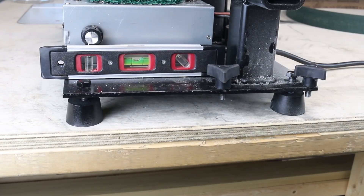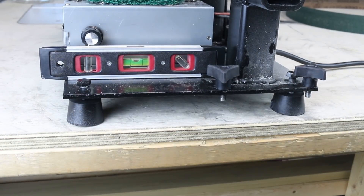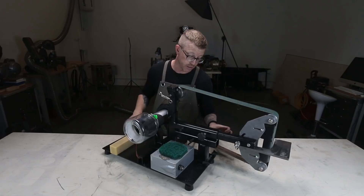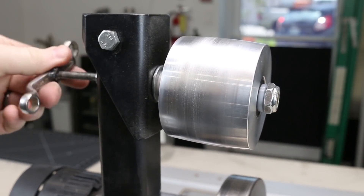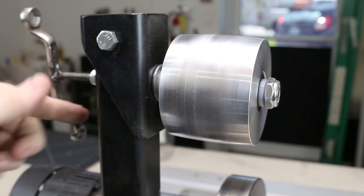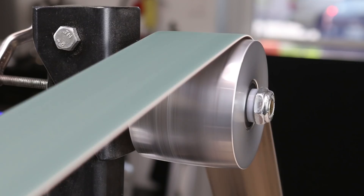I added rubber leveling feet — I didn't film that in the last video, but it's nice because if you want to make sure your grinder is level you can do that just by adjusting the bolts holding those rubber feet in place.